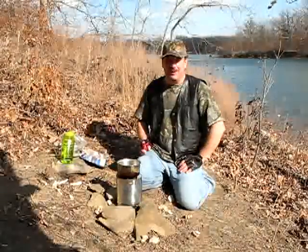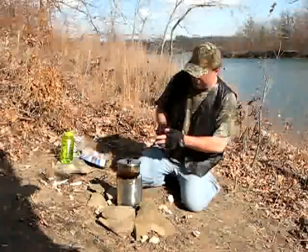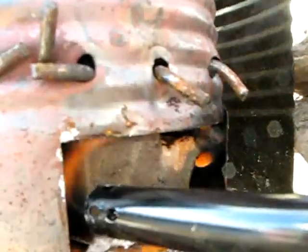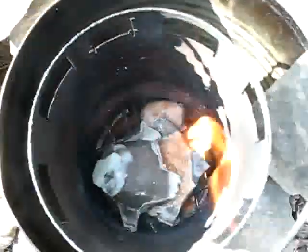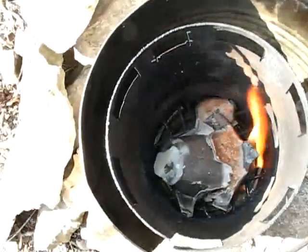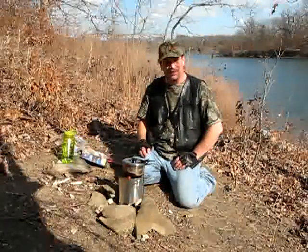Let's go ahead and light her up and see what happens. Probably helps if I put the lid back on the pot and keep the leaves and dirt out. I think we got her lit — they're definitely starting to flame up there. Here we go, the race is on. Let's see if it will boil water or not.